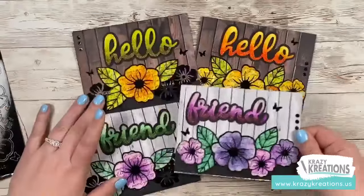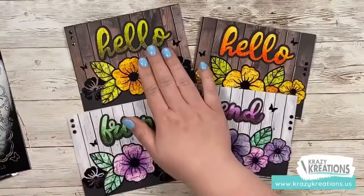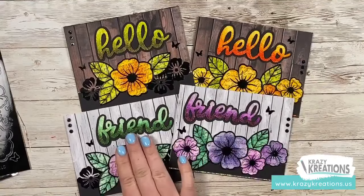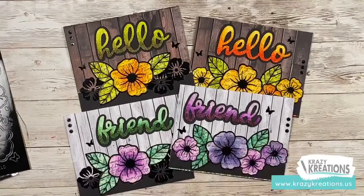You can do it in all different colors — we've got olive green, sunset orange, hunter green, and purple. Purple is a Crazy Crafter favorite.